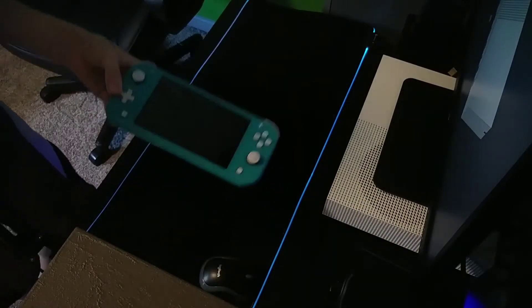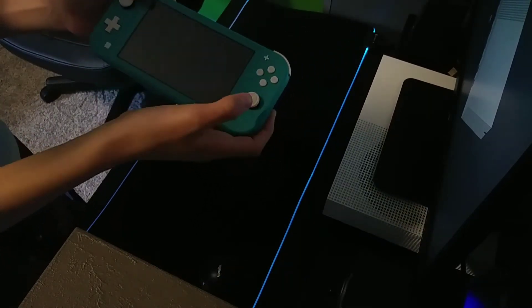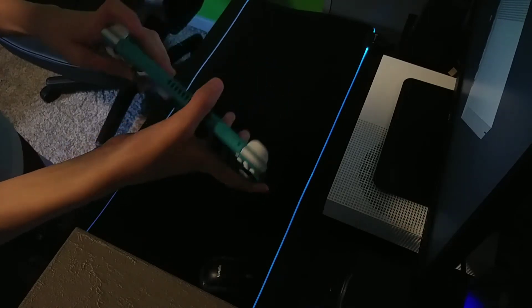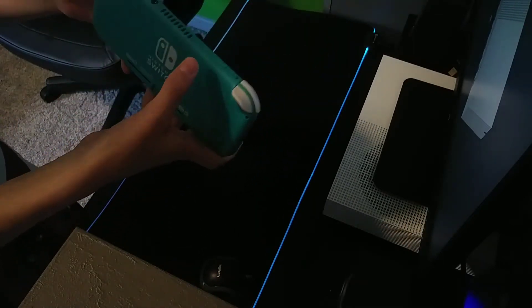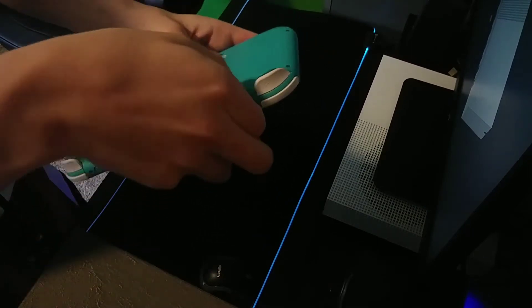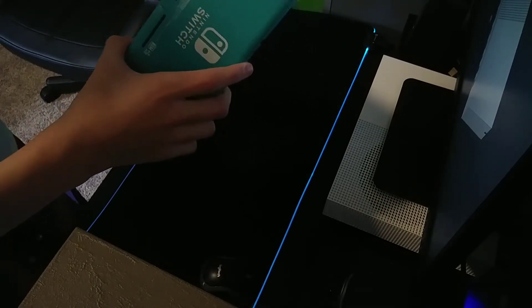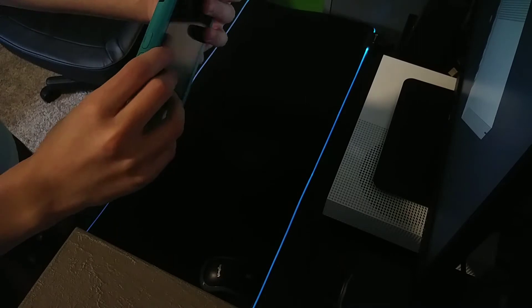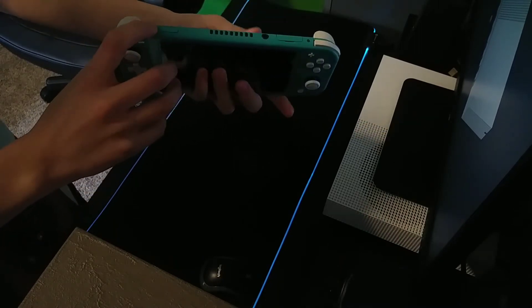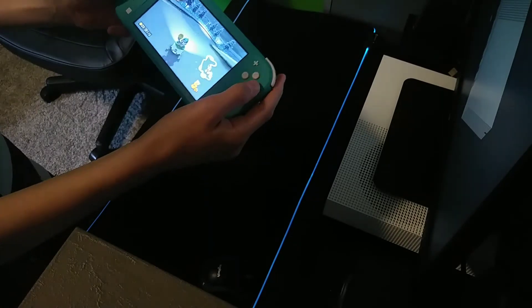This Nintendo Switch is actually a Nintendo Switch Lite — I wasn't able to get my hands on a real switch, but it's the same console, it just can't switch. You've got some thumbsticks, buttons on the back, it says Nintendo Switch, a volume rocker, power button, headphone jack, a game card slot, and a micro SD slot on the bottom. It's a really compact console for a relatively good price, with a 720p screen.